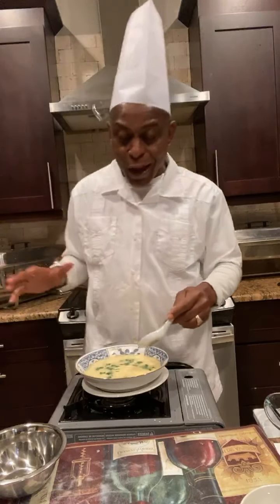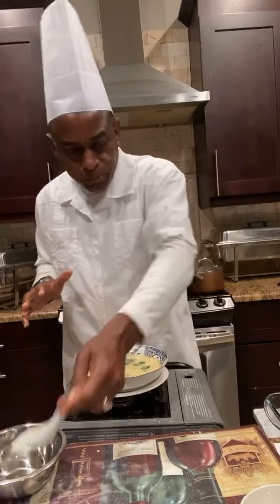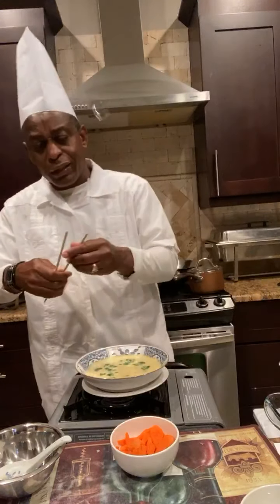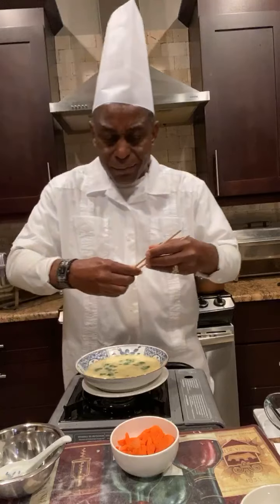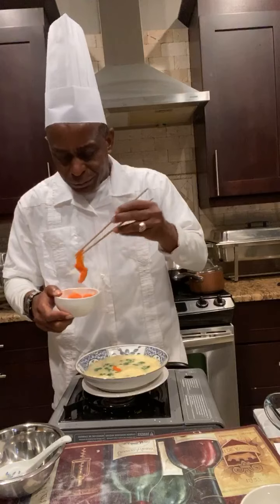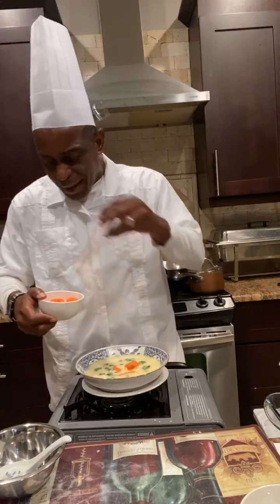Coming up, I'll be doing chop suey, fried rice, sweet and sour — you name it. You can also add a little vegetable if you want. They don't really add that at the Chinese restaurant, but if you want to add something, you know, tomato, or these are some carrots I'm adding to it.